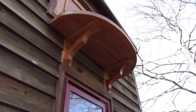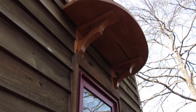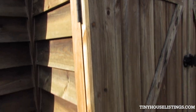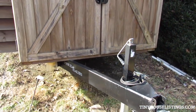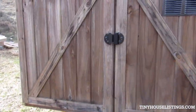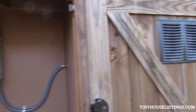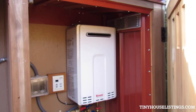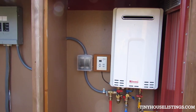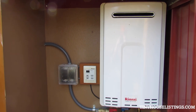Those doors, the balcony, and corbels are all made out of cypress, which is an excellent exterior wood. Here's our little mini shed sitting on the tongue of the trailer. This trailer was made in Sweetwater, Tennessee — designed by a tiny house builder specifically for a tiny house. The trailer is rated to 14,000 pounds and the house itself is my best guess between 11 and 12,000.